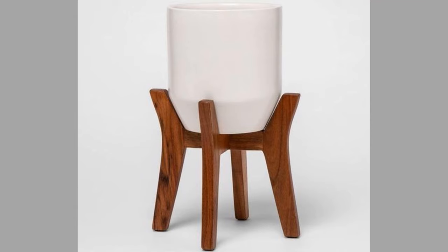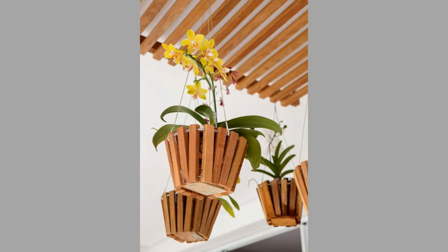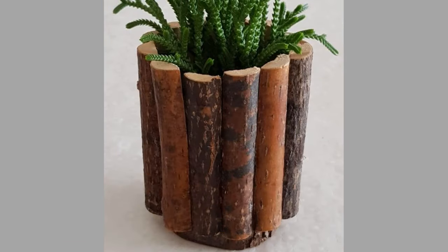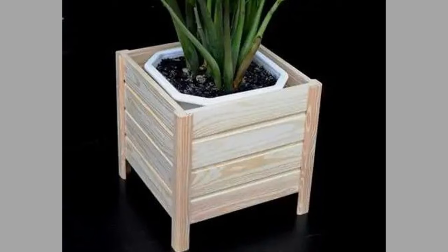Who said you can't have the two trendiest materials for your plant stand? You can combine wood and copper to build a super cute plant stand. It will not only accommodate your plant but will also bring variety to your room with an interesting design. Unique and stylish, such plant stands will work for your home decor like a charm.